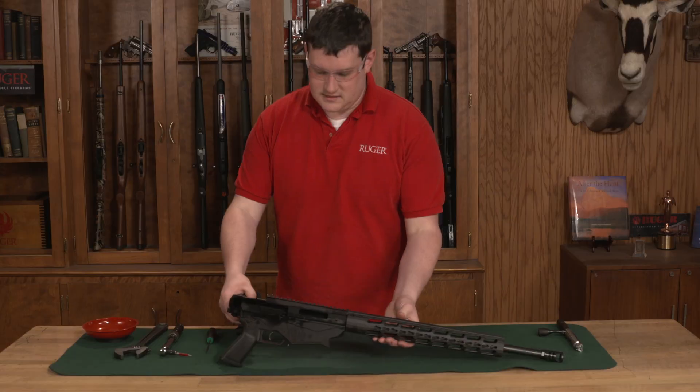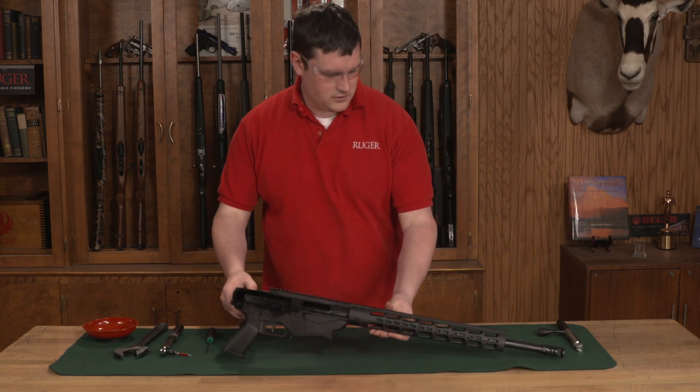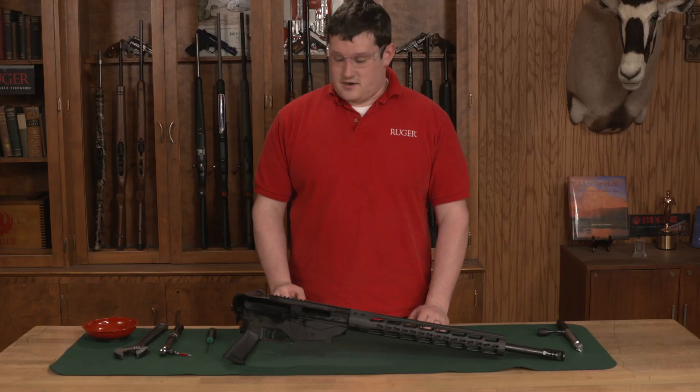The first thing we need to do is make sure that our rifle is unloaded. You'll notice I have the bolt on the workbench and the workplace is free of any ammunition. So let's get started.